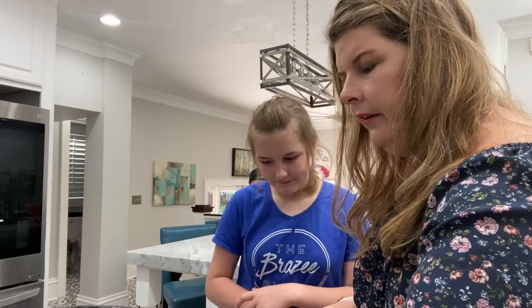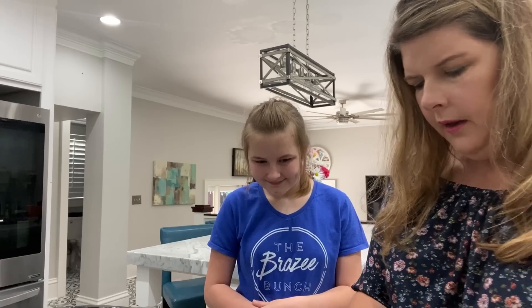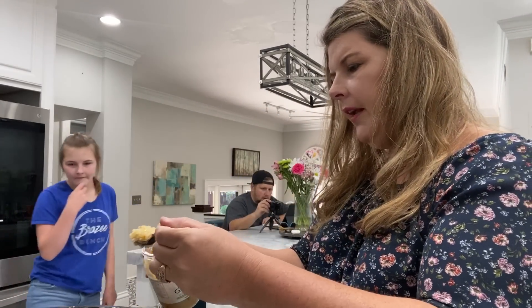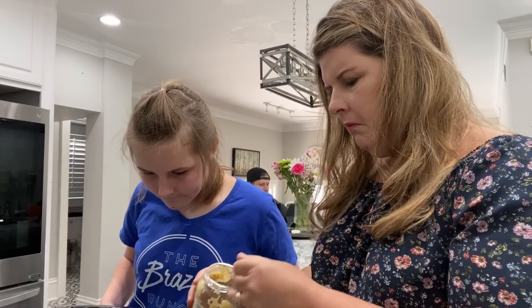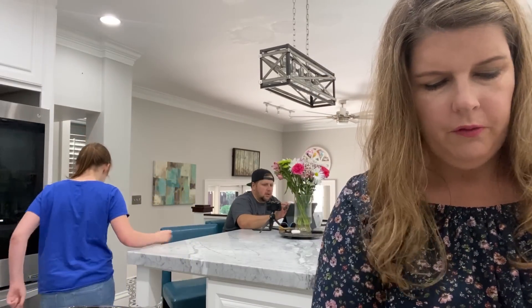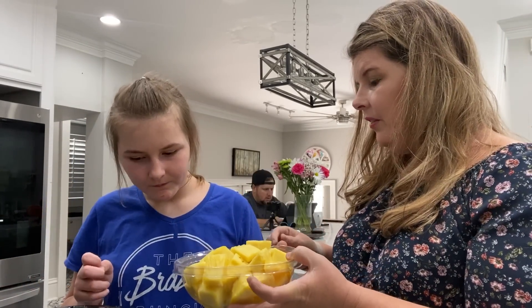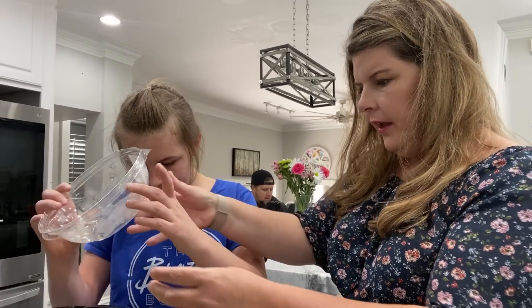Then we're going to do garlic, which is to your liking — do however much you want. We like garlic, so I'd say about two and a half tablespoons. That's why I don't like to follow recipes — you can just do what you want. We're going to take the pineapple and pour it into the crock pot.